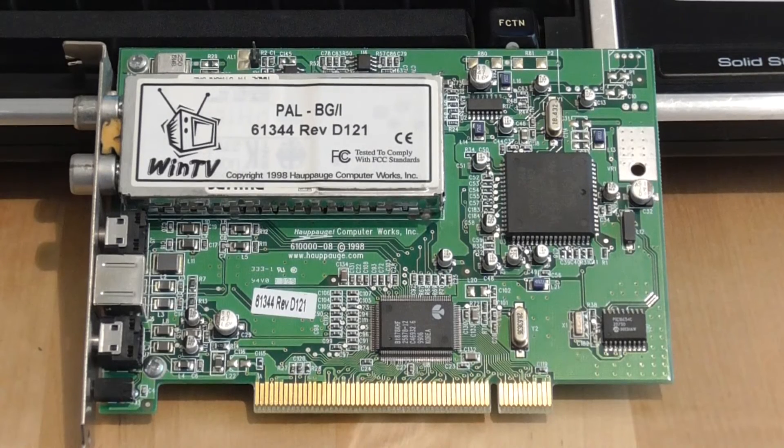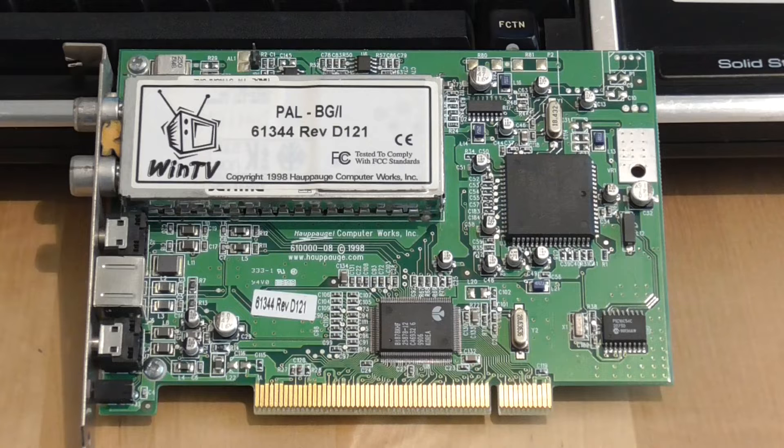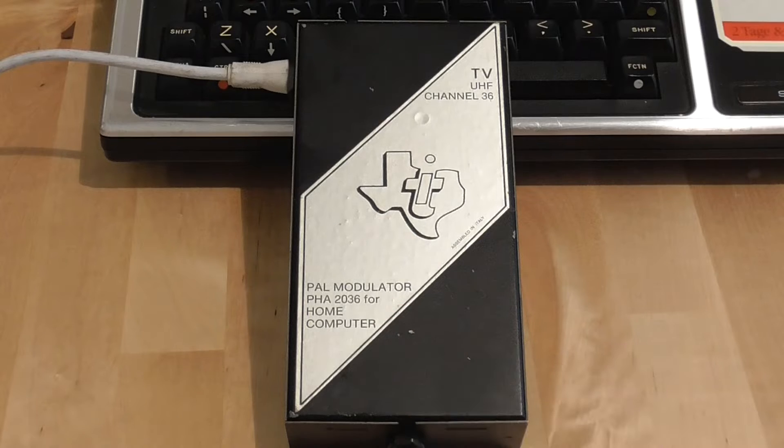The card I ended up using was a WinTV card — I actually had three of these, two of which didn't work. TV cards in general have software that wants to use frequencies for channels in your local area. But even though this TI-99 comes with a big modulator box — a PAL modulator obviously intended for Europe — it's still using UHF Channel 36, which just isn't one of the channels available locally.